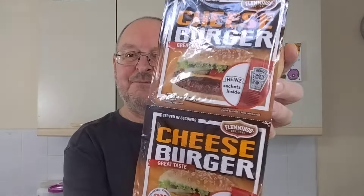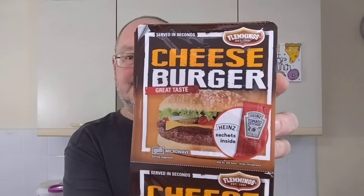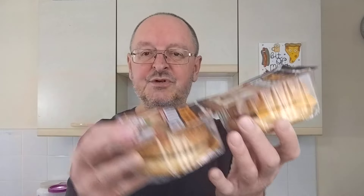Hello, I'm Steve. This is Bit of Munch and I've got some new cheeseburgers to try today. Flemings — never heard of them. Pack of two for £2 from Iceland. It's a good price, will they be any good?